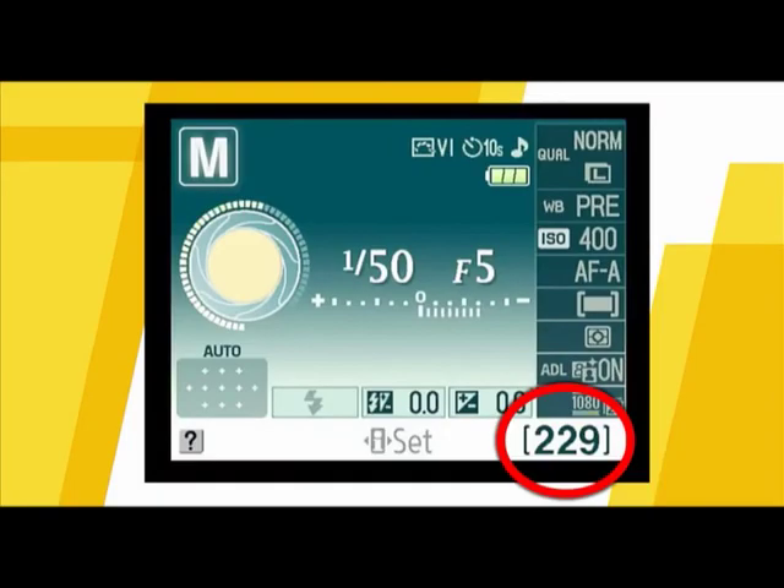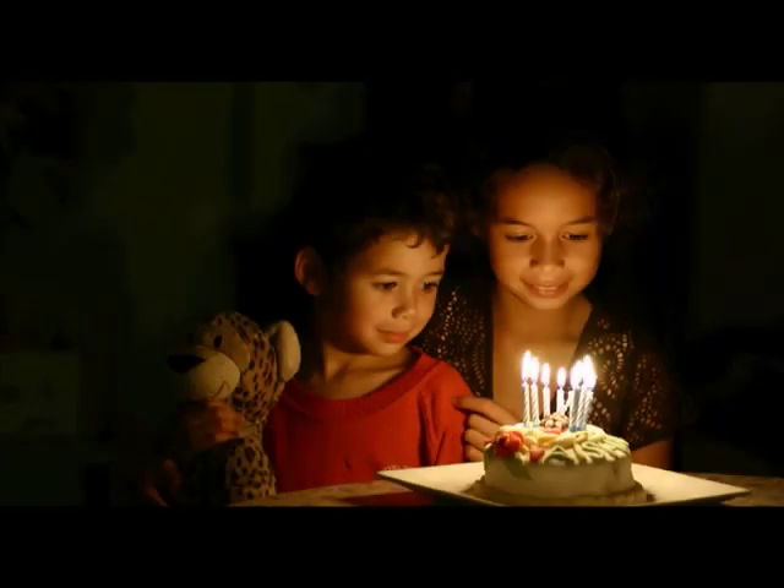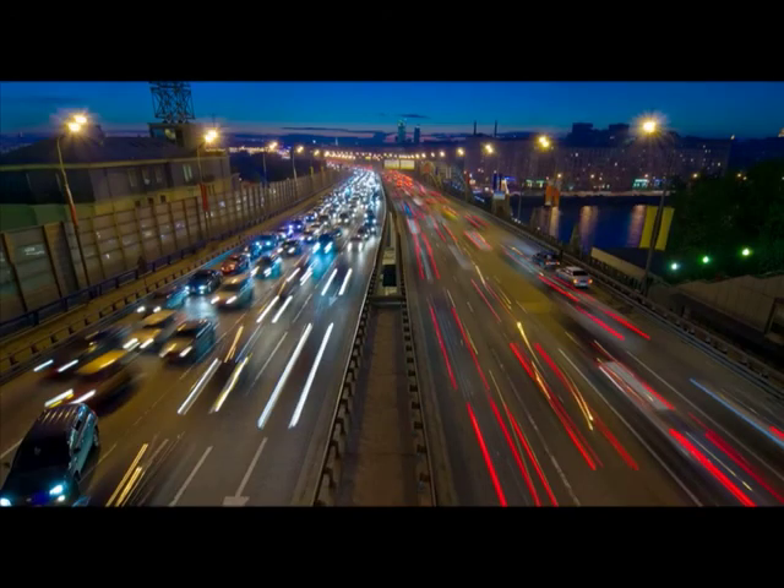You can view the number of shots remaining on your SD card on the LCD monitor. The next mode setting is the flash off mode. Use this mode in places where flash photography is prohibited or inappropriate. This mode is good for candlelight scenes or if you want to create light streaks for creative effect.